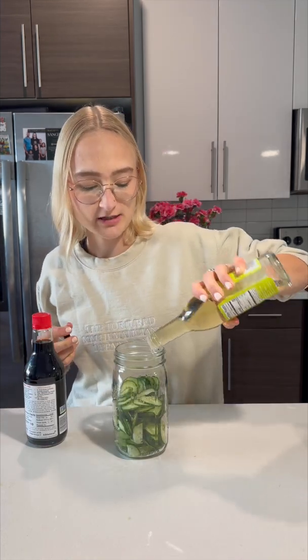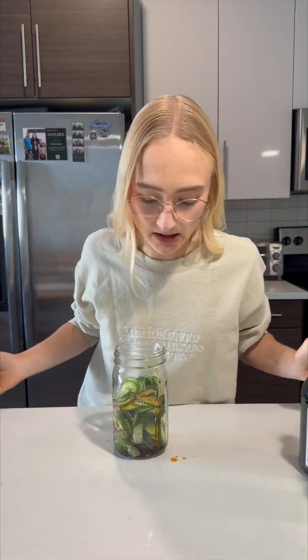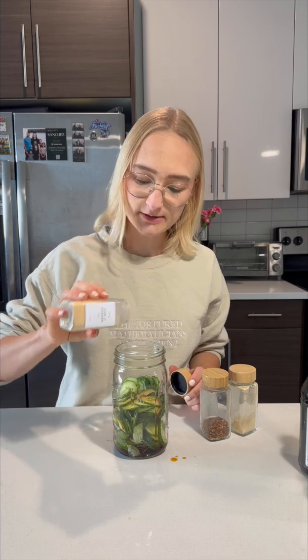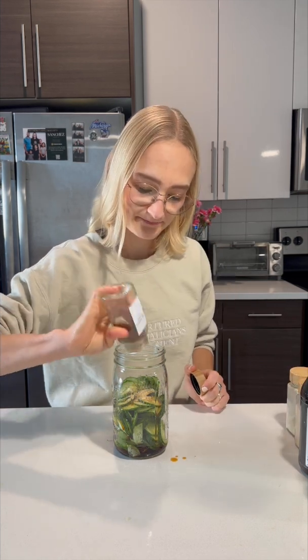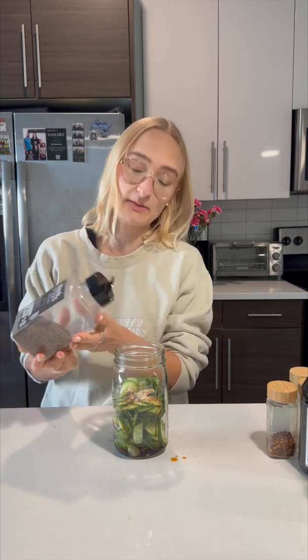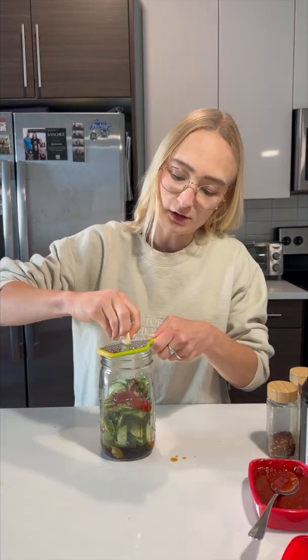Now that we've sliced up the cucumber, time to integrate all the other ingredients. Starting with the rice wine vinegar — get things pickling a bit. Soy sauce. I'm making a mess, that's fine. Garlic powder. Ground ginger. Red pepper flakes. Salt. Black pepper. Gochujang. Clove of garlic. See, now we're integrating.